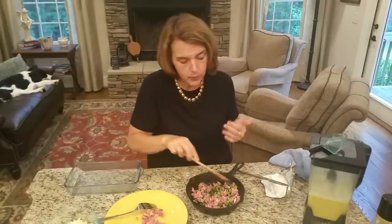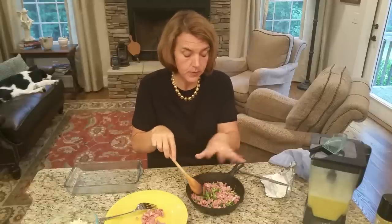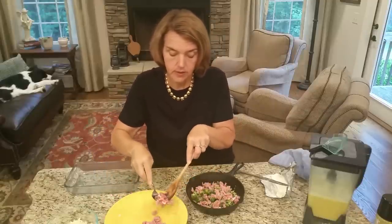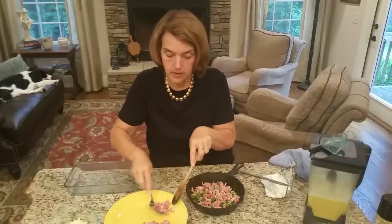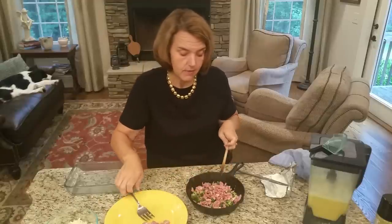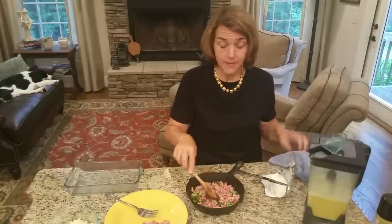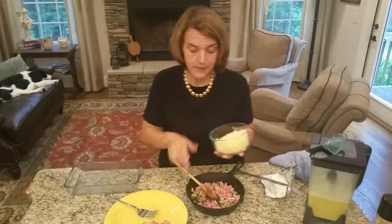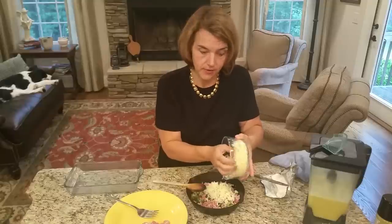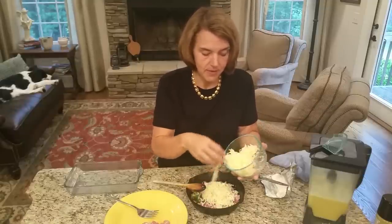I could add, and probably would, some dry mustard to the egg or sprinkle it over. I'm going to add a little more country ham. Do the ratios and flavors that you like. The country ham is something mild that my family will eat. This is Cabot cheddar — cheddar makes it better, so I'm loading this thing up.